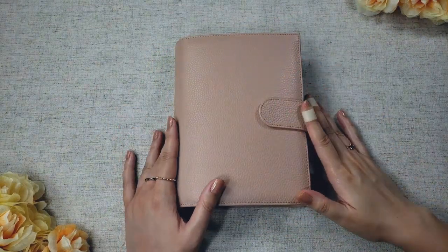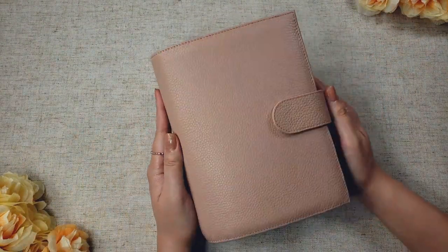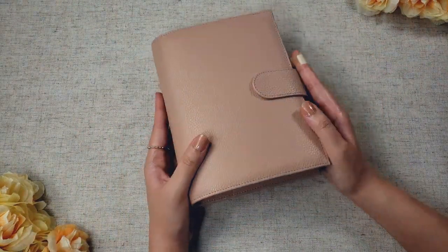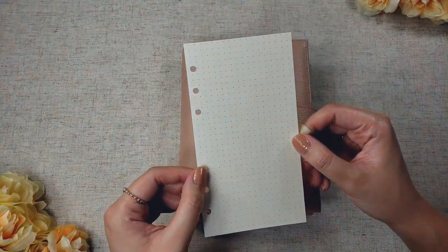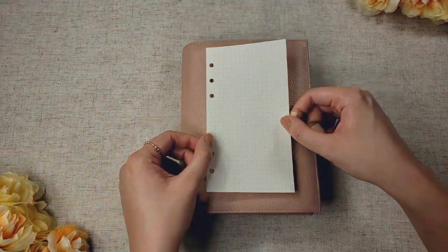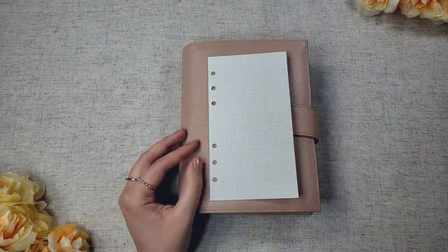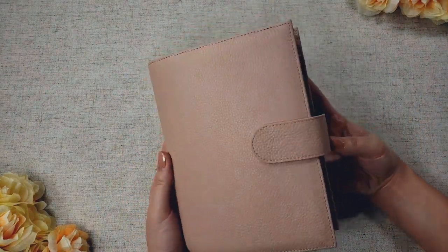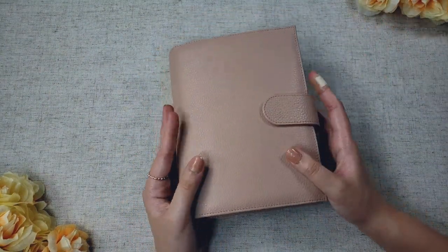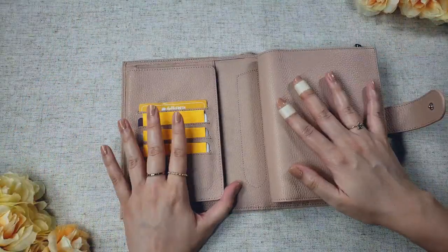My very first impression when I got this planner is it's huge! I was really surprised at how big it was considering the insert size. This is a personal size insert, and when you lay it on top of the Versa, you'll see just how much extra planner you get. This planner is just very big for the insert it's supposed to hold, but a great advantage is it has a lot of features.